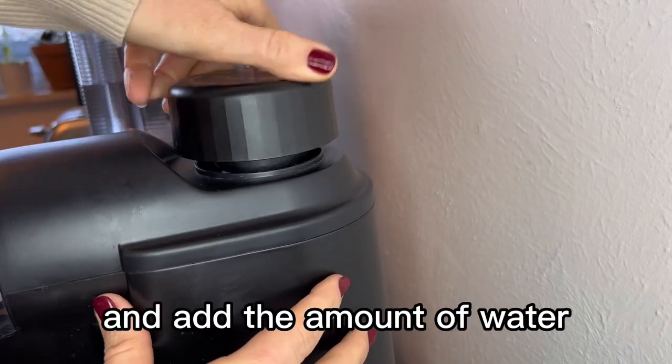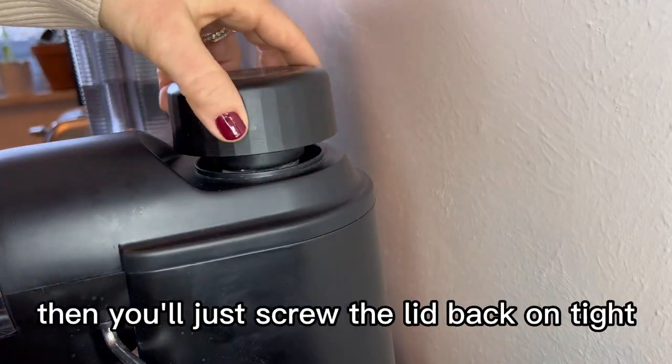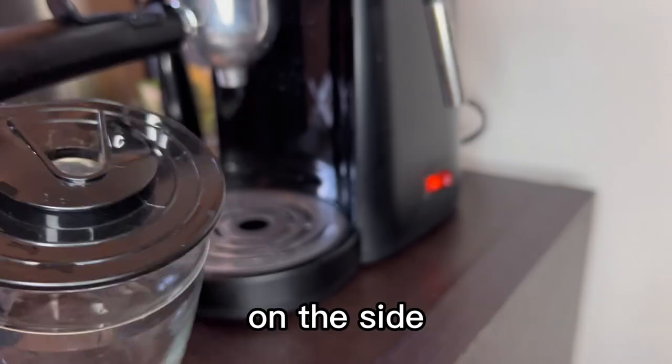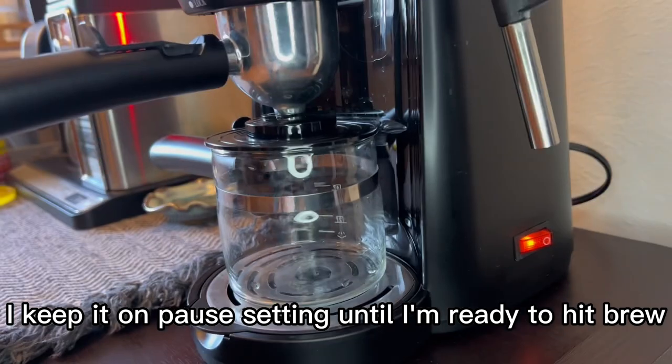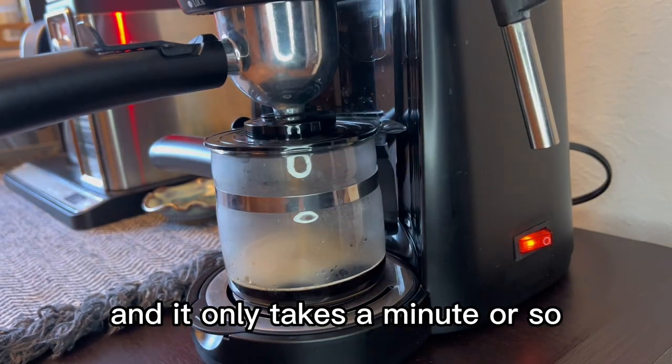Then you'll just unscrew the lid and add the amount of water per how much coffee you would like to make. Once that is done, you'll just screw the lid back on tight. Then you'll just turn the little button here on the side to turn on the espresso machine. I keep it on the pause setting until I'm ready to hit brew, then you're off to the races brewing your espresso — it only takes a minute or so.